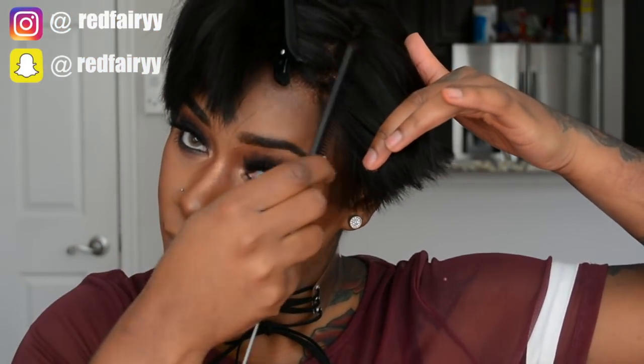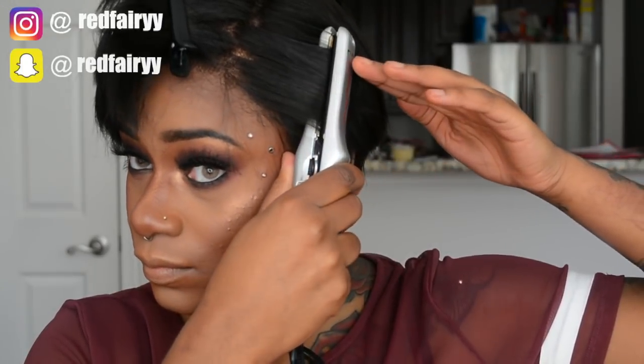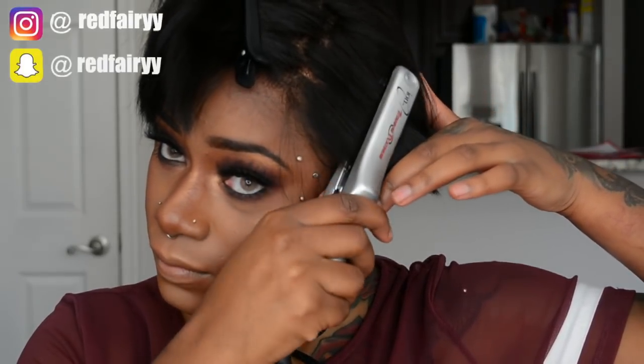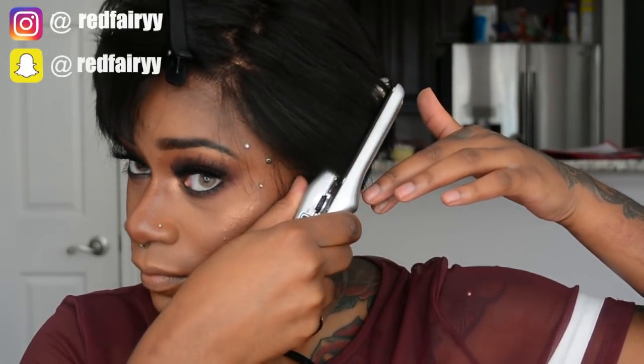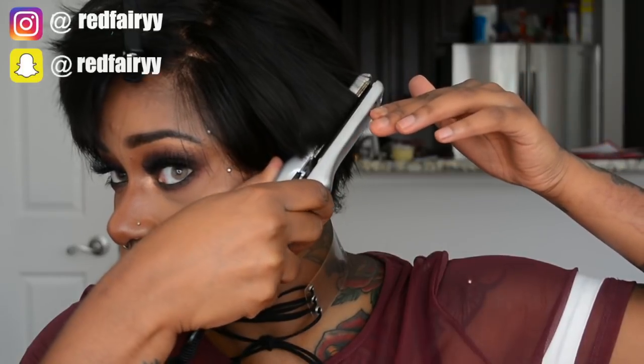Hey fairies, welcome back to my channel! This is the long-awaited video that everyone has been asking me about — you guys have been literally asking me so many times about this wig. So here's a video on it. This wig is from my first wig's new arrival line that just came out, starting on Monday, which is today.